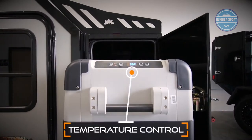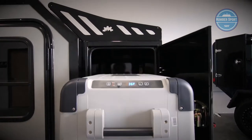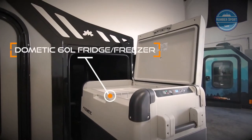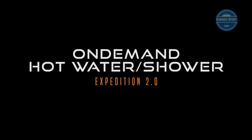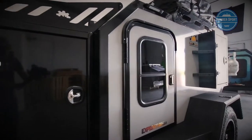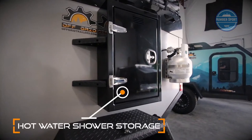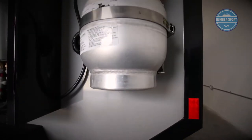Control the temperature of the fridge via the LED panel on the side of the unit. The 60-liter fridge freezer provides plenty of space for all of your food.